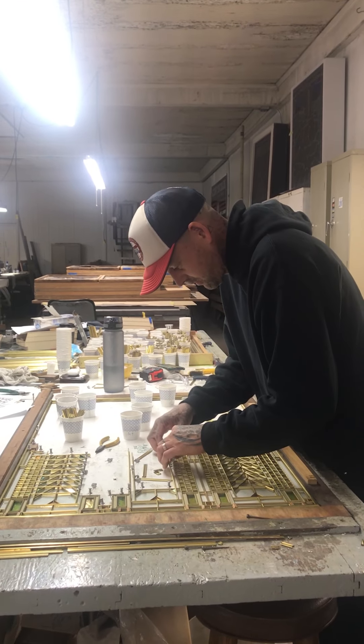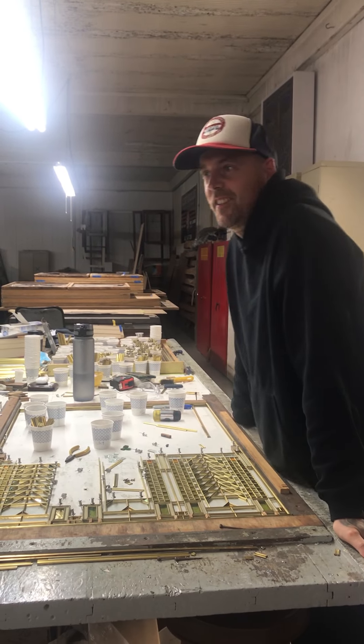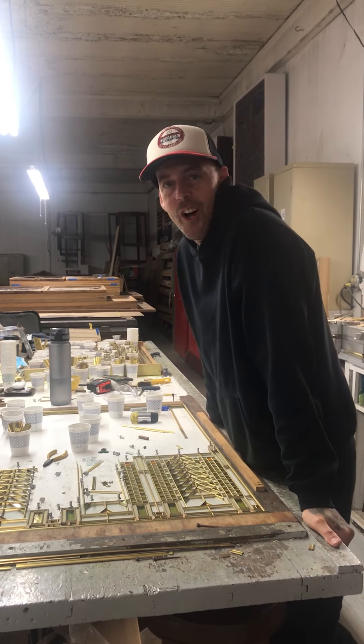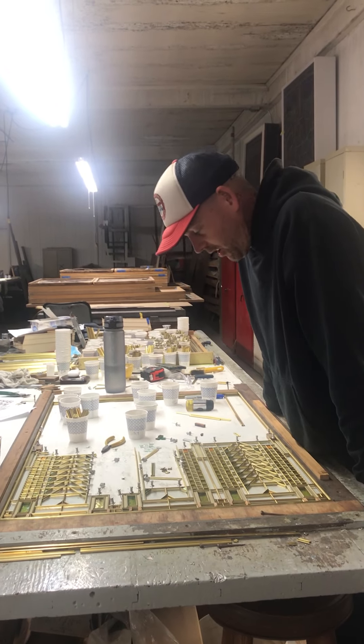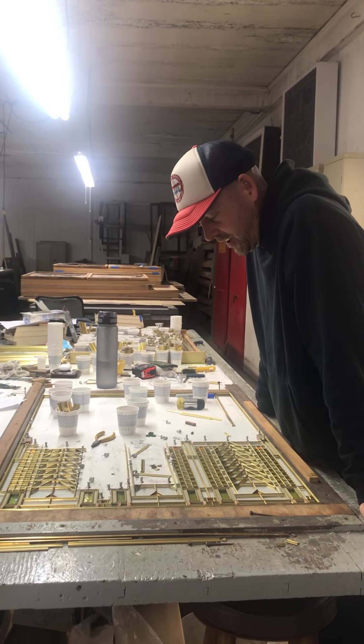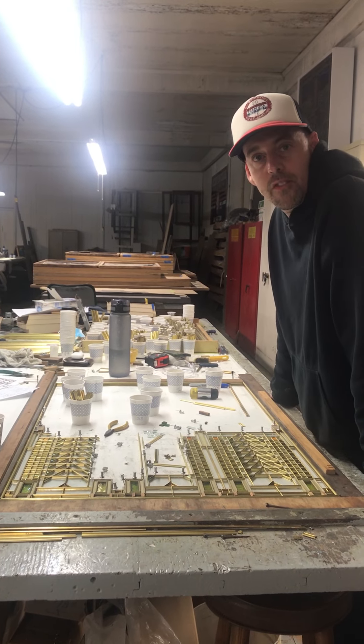I'm going to just dig right in. Otto, can you tell us your name for the record? The real name. Otto Olson. And can you tell us what you're working on here at Oakley Esser Studio? I'm working on the number five in a series of seven Tree of Lifes.